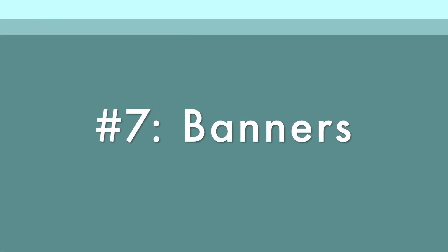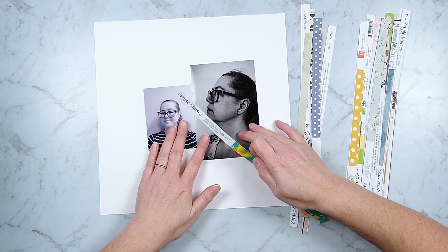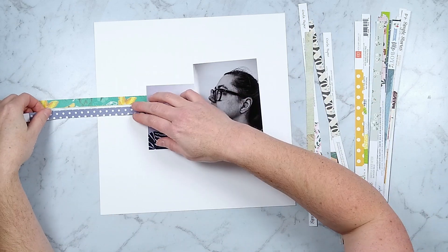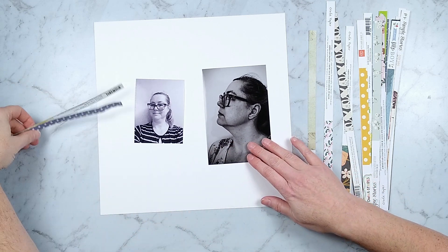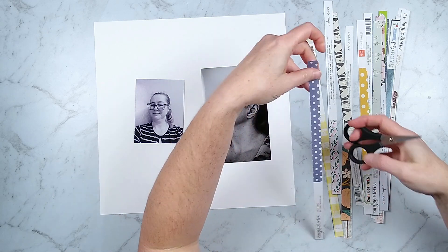So far we've been using full branding strip designs, but what about those branding strips that only have partial designs? Again you can use those as photo mats, or if you have a solid block of paper or photos in the middle, you can divide these strips into portions and make them look like they stretch all the way across the page.